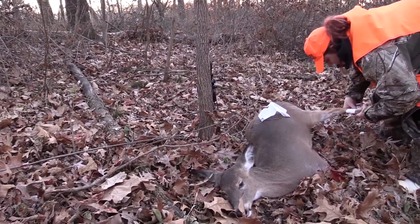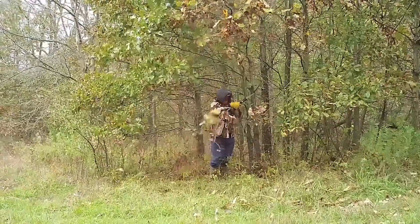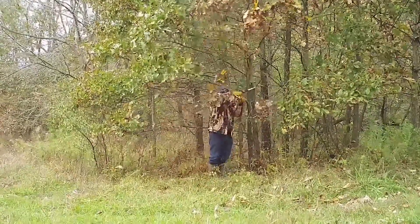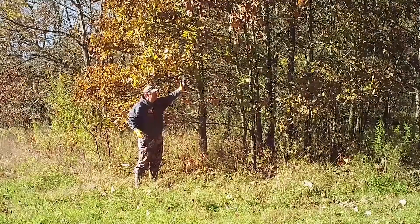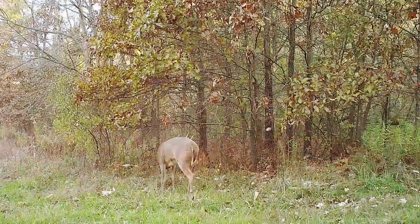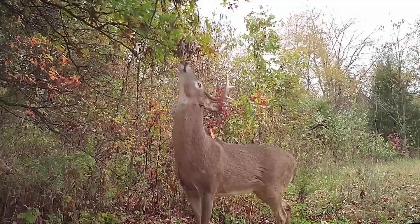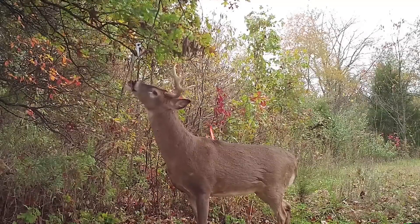You might dismiss this as unrealistic since it's on a managed property, so Steve invites you to experiment with mock scrapes on your own piece of ground. Go out there and play around — at first you don't even need to use scents, just experiment with getting that licking branch in the right place. Once you've got that down, consider buying some scrape drippers and filling them with golden scrape, which takes effectiveness up two or three notches. Save the magnum scrape drippers and golden scrape for the stands you're actually planning to hunt. On the rest — whether inventorying deer, keeping them on your land, or creating a social hub — all you really need is a licking branch right at nose level. That is the key. Add it all together and it's a thing of pure beauty.